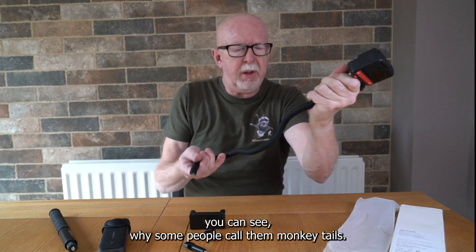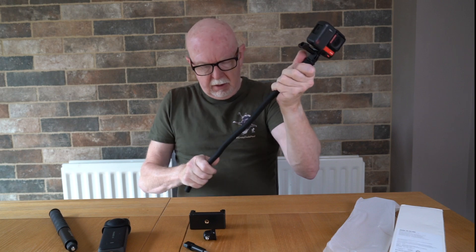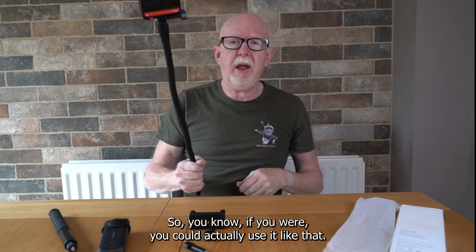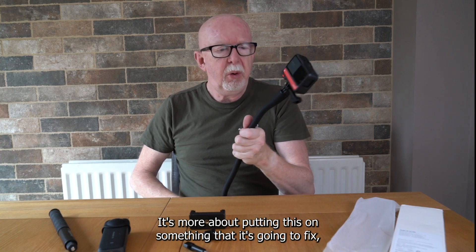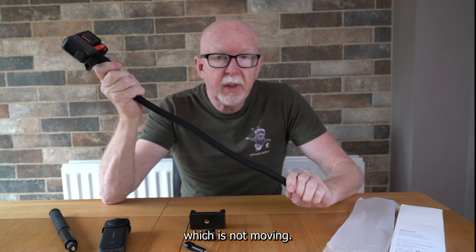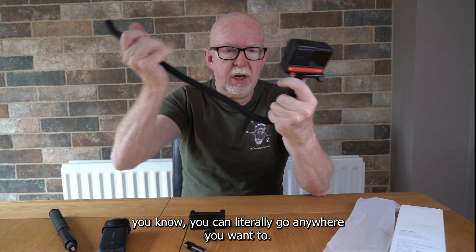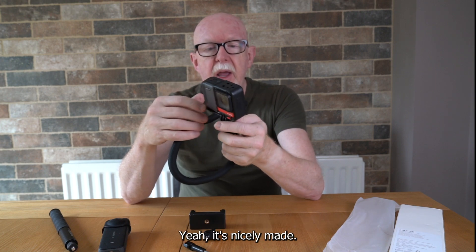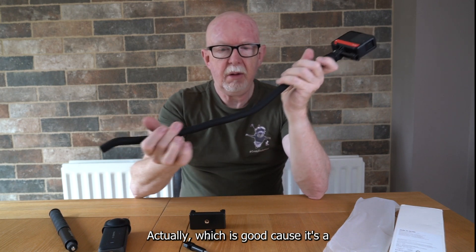You can see why some people call them monkey tails. You could use it like that, but if there's any movement it's going to shift, so it's more about attaching it to something fixed — a fence, a tree branch — you can literally go anywhere you want.